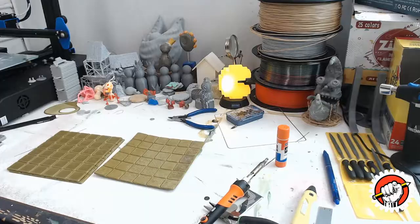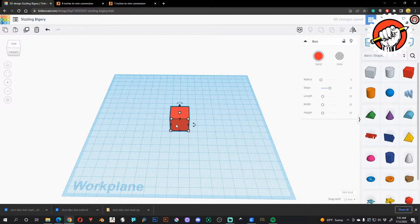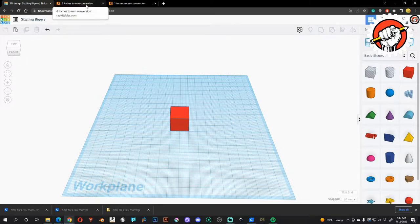Here we have our blank canvas and work plane in TinkerCAD — nothing fancy. This is only going to use basically one shape over and over again, because we need something simple that uses a minimal amount of material, something you could start overnight and still have good results. We're just going to use a square.